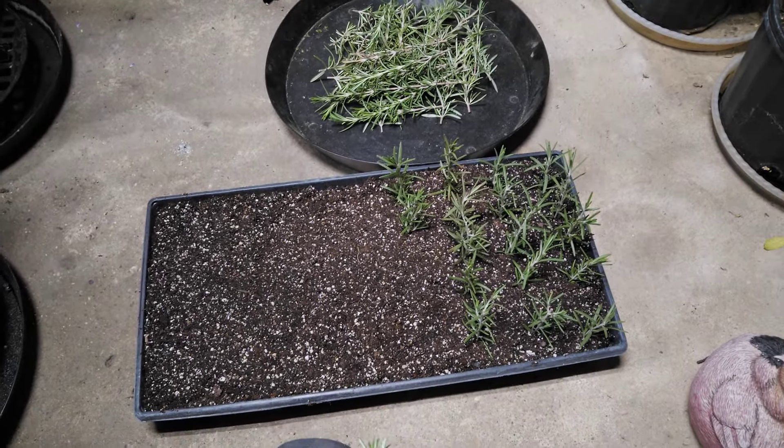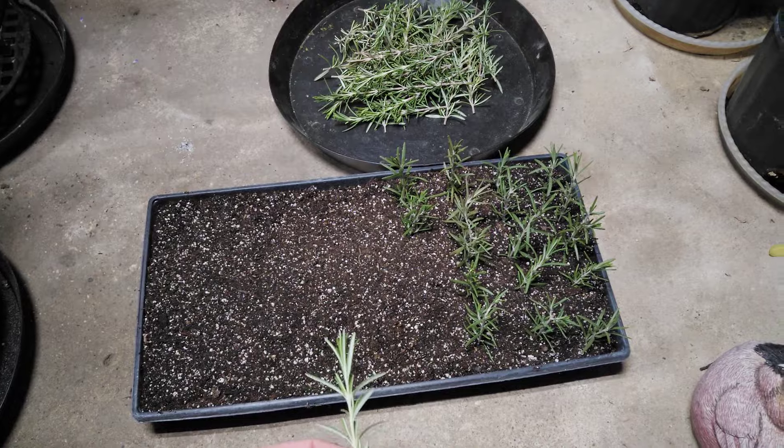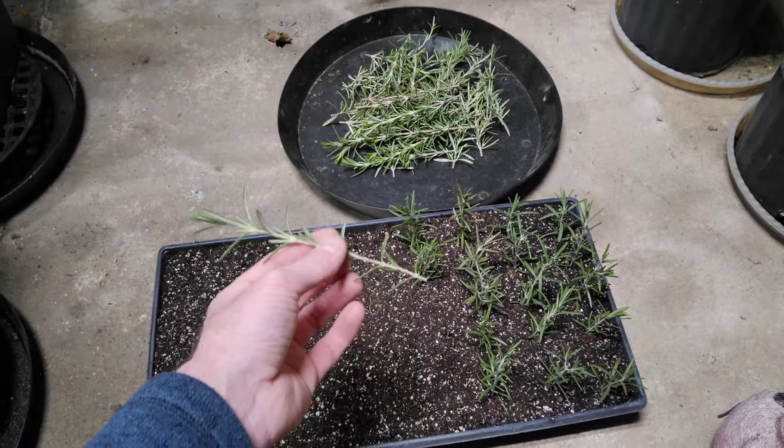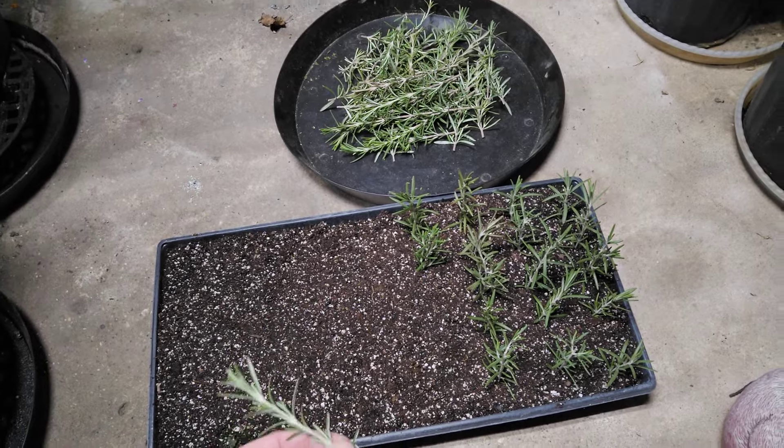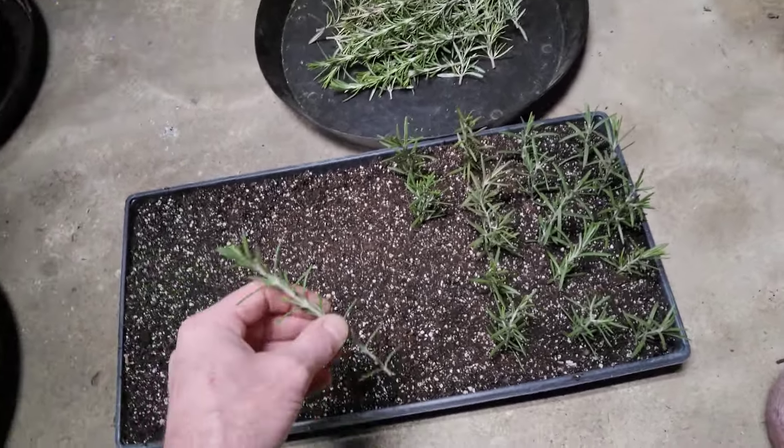Doing some rosemary propagation for the plant stand this summer. I just cut a bunch of these starts off of my overwintered outdoor rosemary plant, which is doing pretty well.